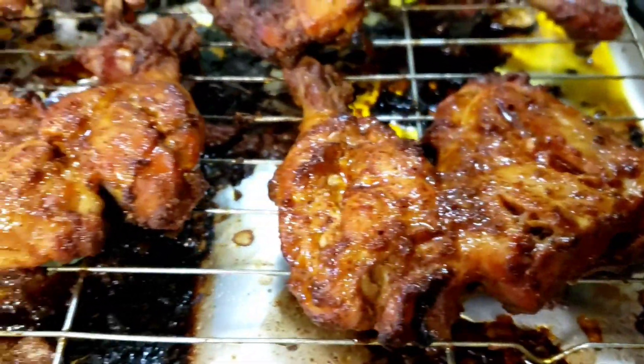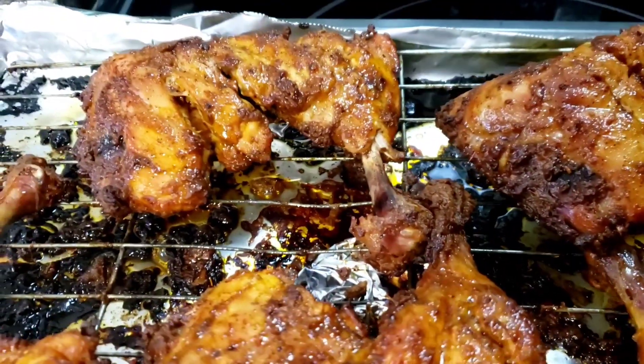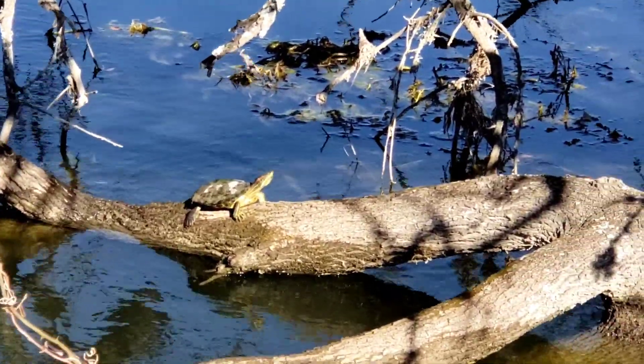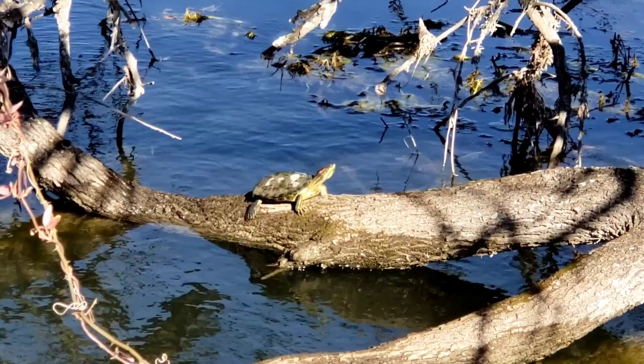I can't wait to take this to my grandmother's house. I look forward to coming back next time when I promise to make another delicious recipe. Bye!